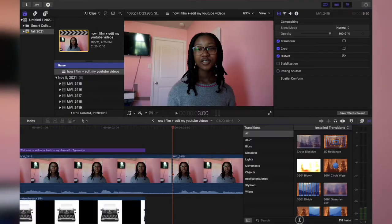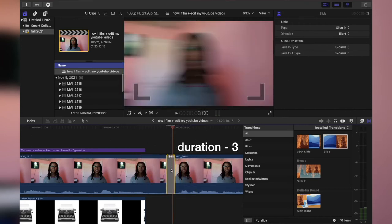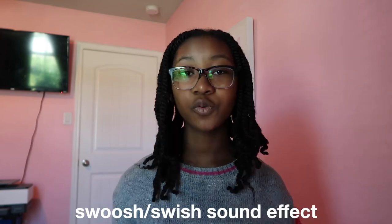Now for transitions — I also use sound effects here. Going to the Transitions tab, here's the Slide transition. I drag it in and change the duration to 3 so it's quick. For this transition I use the Swish sound effect — basically a swoosh sound.